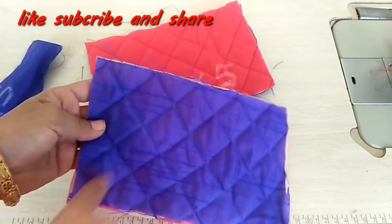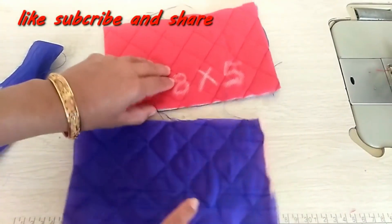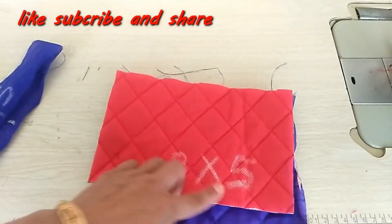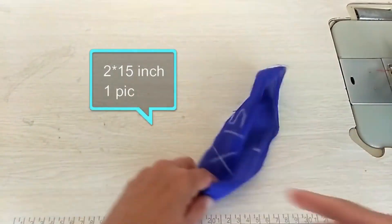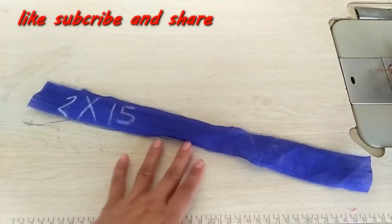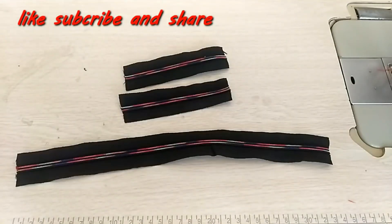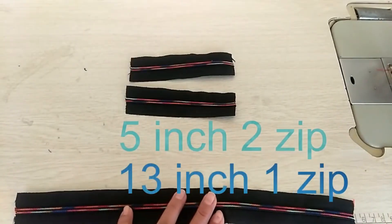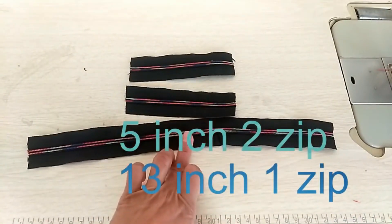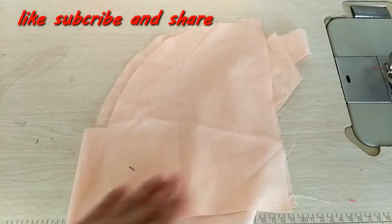First of all, I have made two pieces of 8 by 5 inch. I have put foam below and inside it. After that, I have made a strip of 2 by 15 inch and a lace. I have also made a 5 inch zip and a 13 inch zip, a zipper runner, and a waist fabric.